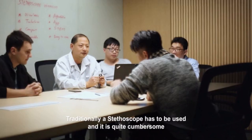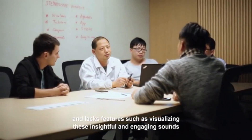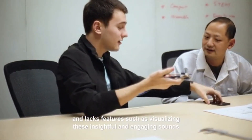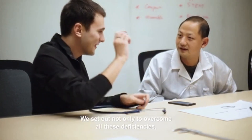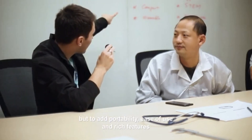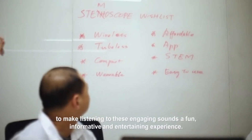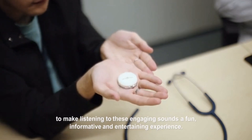Traditionally, a stethoscope has to be used in a cumbersome way and lacks features, such as visualizing these insightful and engaging sounds and recording them for studies and sharing. We set out not only to overcome all these deficiencies, but to add portability, ease of use, and rich features to make listening to these engaging sounds a fun, informative, and entertaining experience.